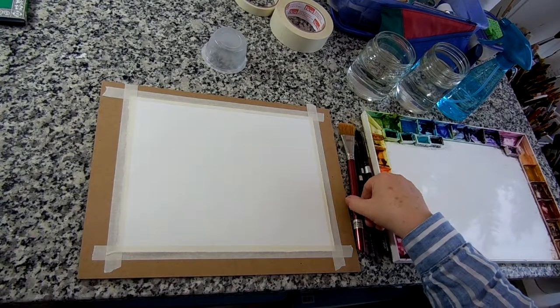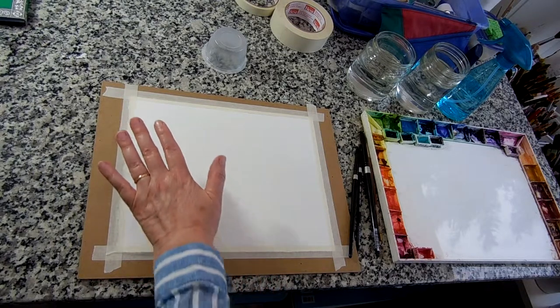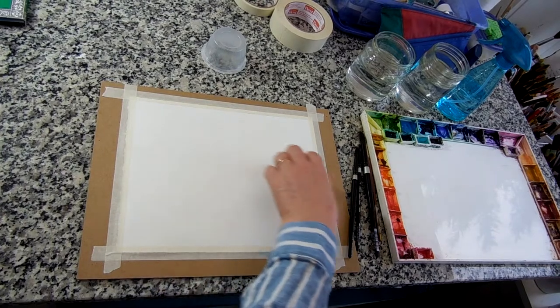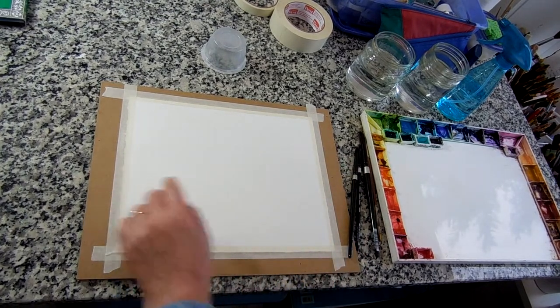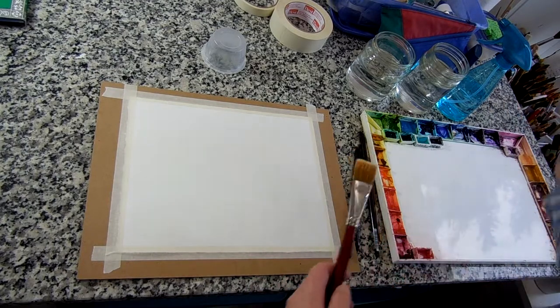I'm thinking today about a watercolor painting that a beginner could do that's not too difficult, but that's going to give you some nice results. It's going to be a blue sky, and then we're going to let that dry and come back and put some mountains over top of it, and at the end we'll probably put a few evergreen trees in the front. So let's start with a blue wash.